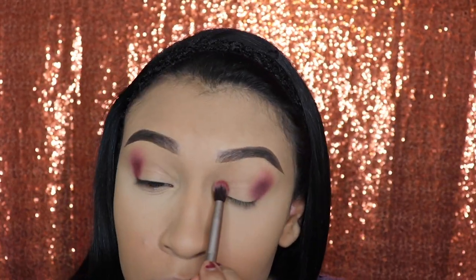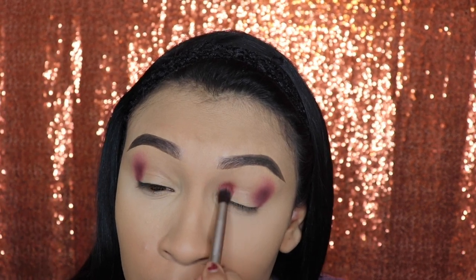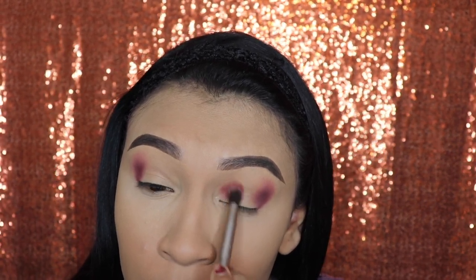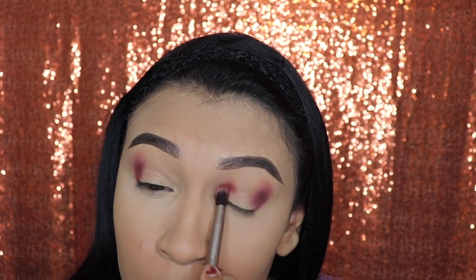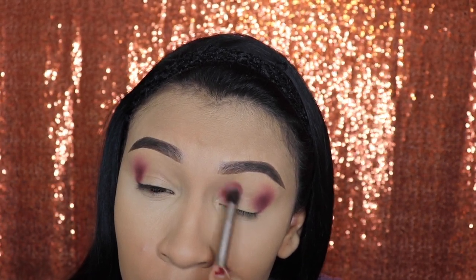Next we're going to be applying this on our inner corner and carefully placing it right on top of our lash line where our eyelid begins. Do not put this in the inner corner — we don't want this to look like a purple eye.